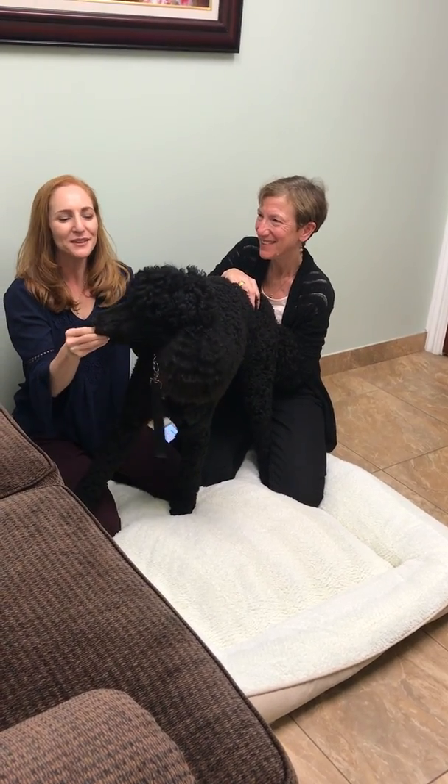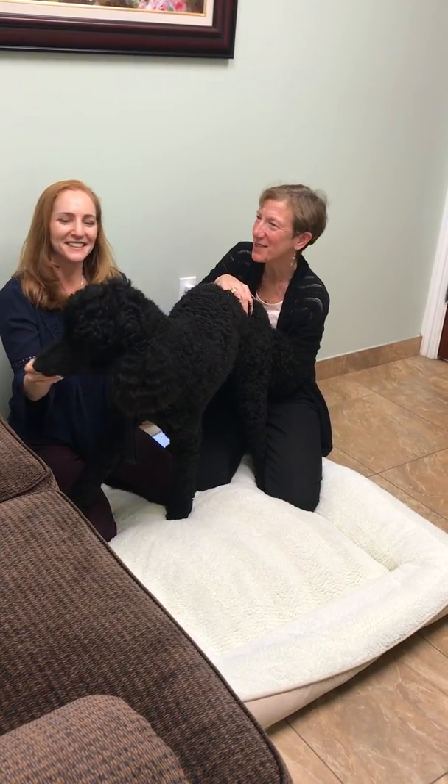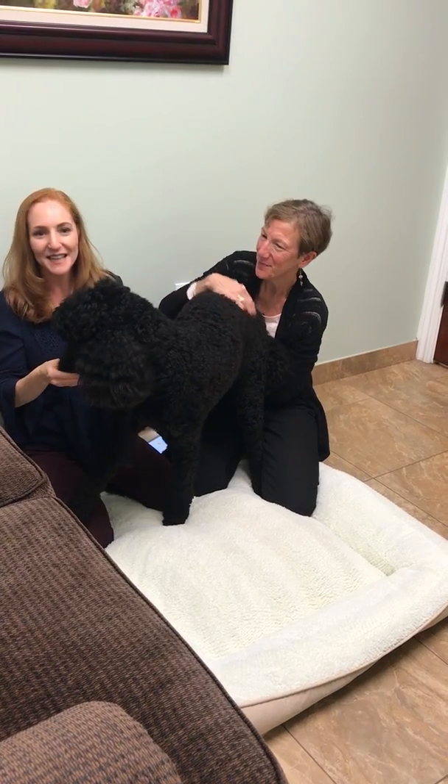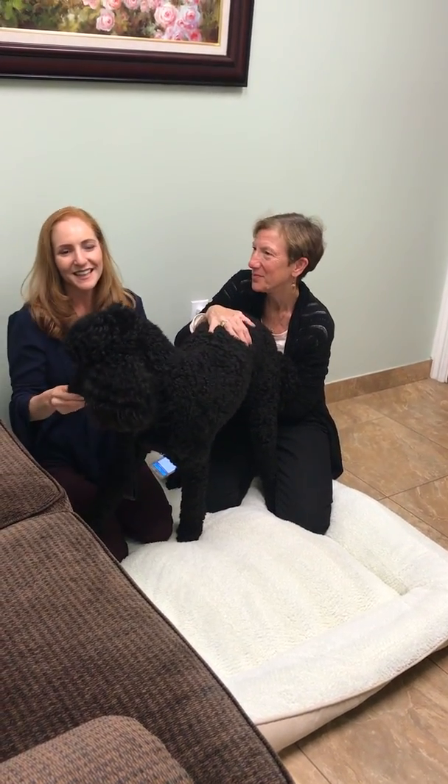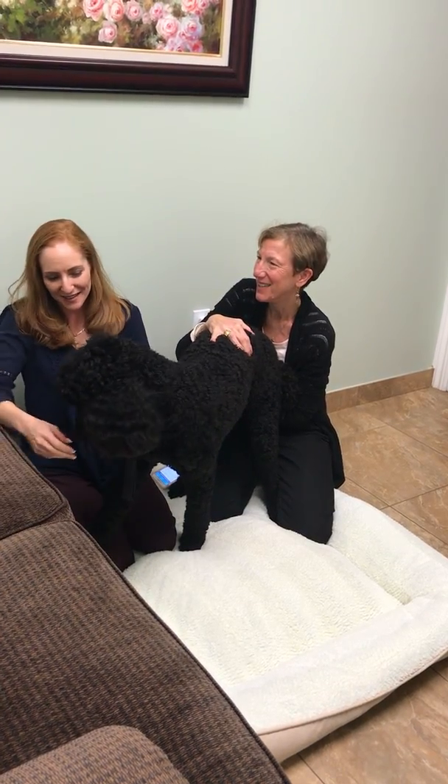Hi, I'm Dr. Mia Frezzo, and I'm Jana Jeremias. And we are here with my dog Cadence, who is just about a year and he's a little bit excitable and young and energetic.